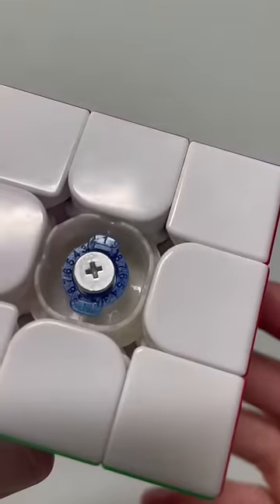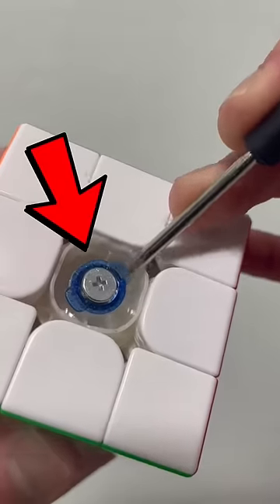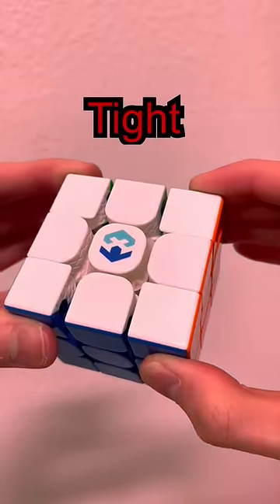In the center you can also change the feel of the cube by moving these numbers from 1 to 9. The higher the number, the tighter it is.